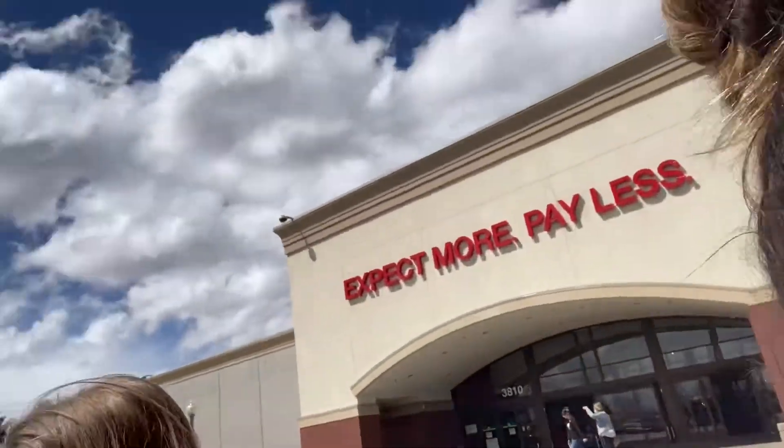Me and my bestie are at Target and I realized they were playing music, so I'm not trying to get copyrighted. You guys are just going to see us walk around with me having the most unattractive angle on myself, so enjoy. We finished at Target — didn't get what I was looking for, but I got something else.